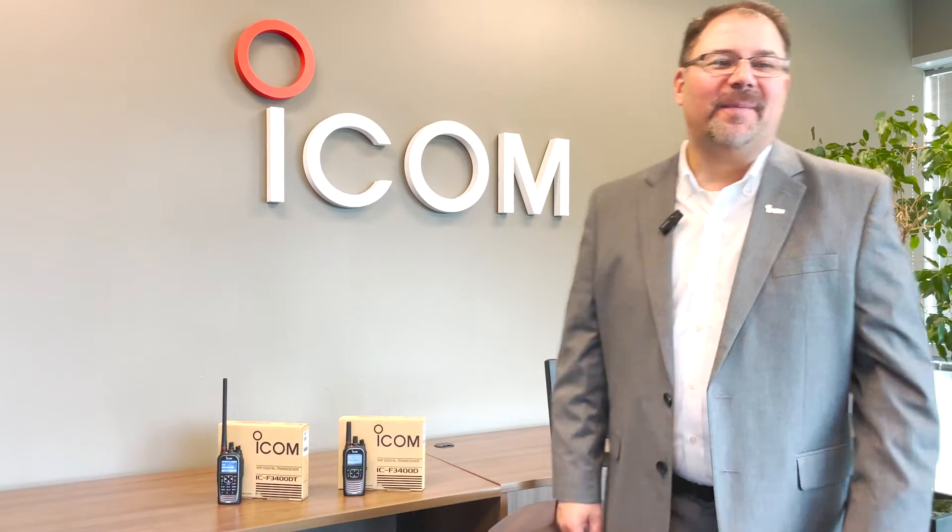Hi, I'm John Paul with ICOM. I'm here to talk about the ICOM 3400D series radio, a radio platform that is so feature-rich you'll have a hard time outgrowing this radio.